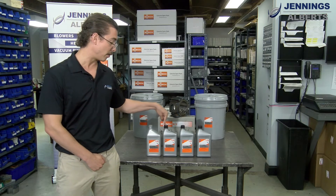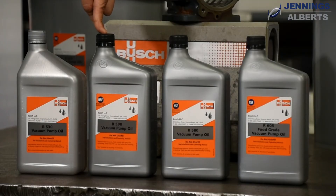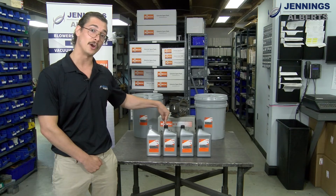Next, we have our best-selling oil, the Busch R590 semi-synthetic oil. This is much better at handling water vapor that may be in line, as well as providing improved run times over the R530.